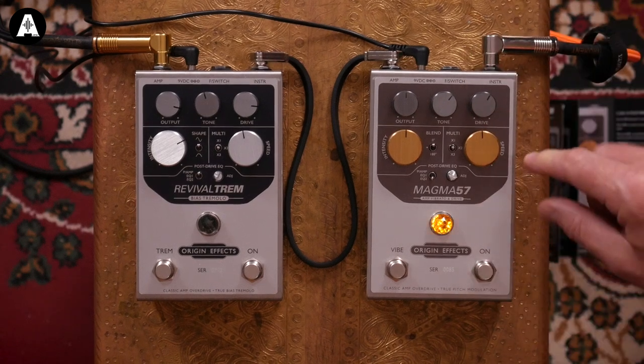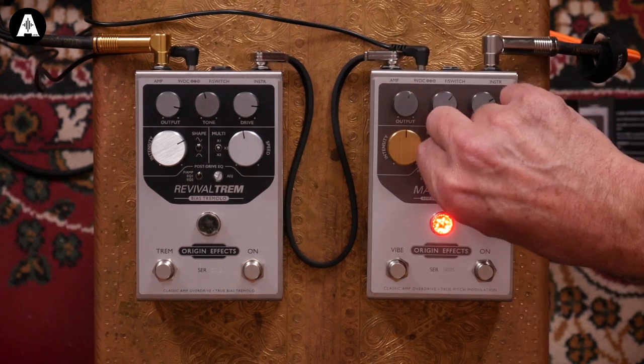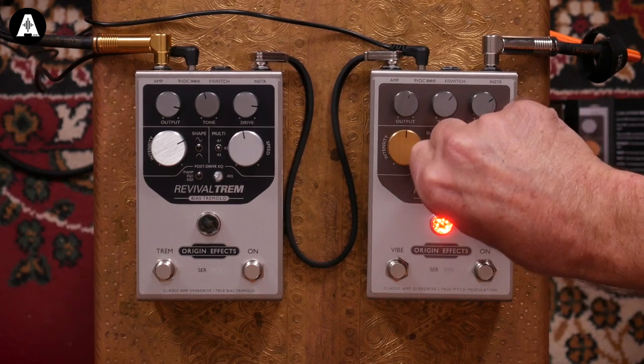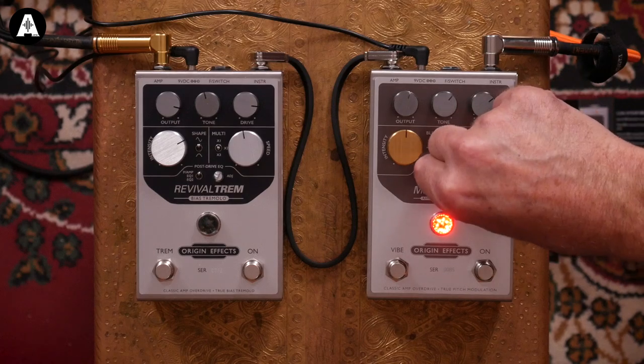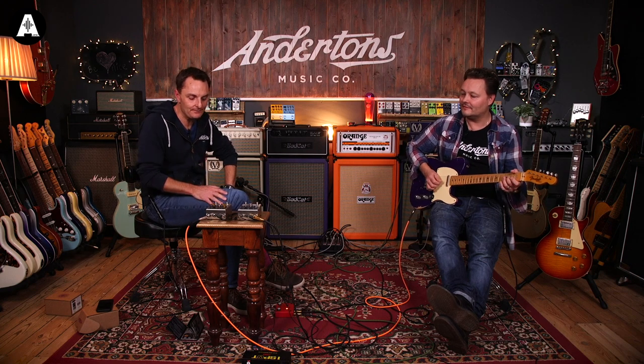Let's jump over now to running it into the effects return of this amp. The EQ needs to be set. Just noodle around with this. It's the same as on that - it's very subtle in power amp mode. I'm almost just going 'I think it sounds best there.' Here we go - just as a comparison, here's nothing, and here's with it engaged.